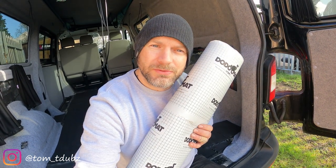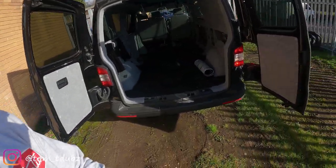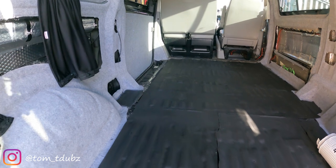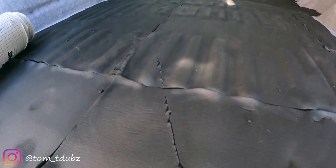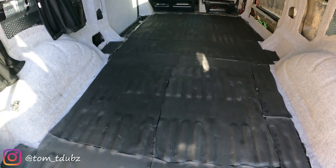What I've used underneath my floor is some Dodo thermal liner mat, available from most auto multi shops. Got it from eBay, nice and cheap — there are lots of places out there. I've laid it down and it's something you want to do almost last, because if you put anything on it, it just rips up. So it's a bit of a pain in the butt — you want to be doing it last.